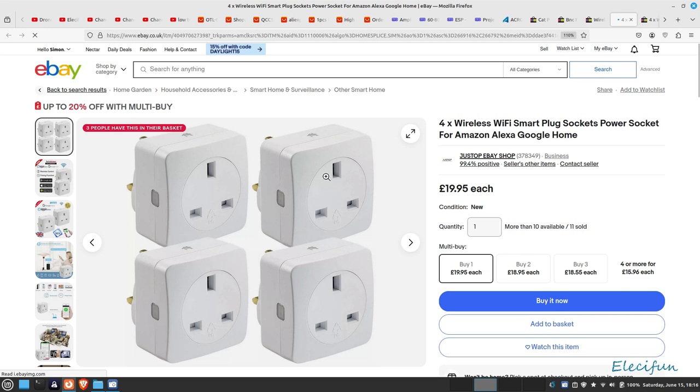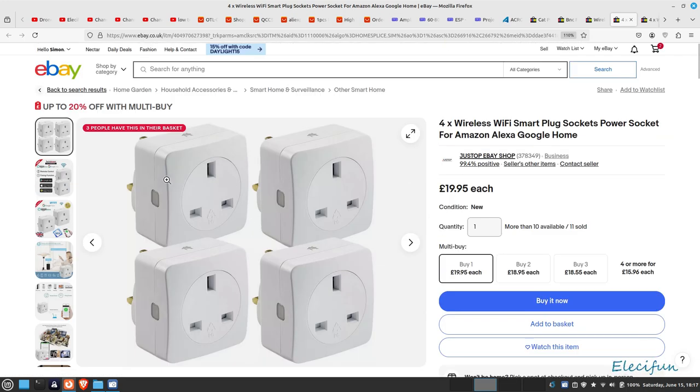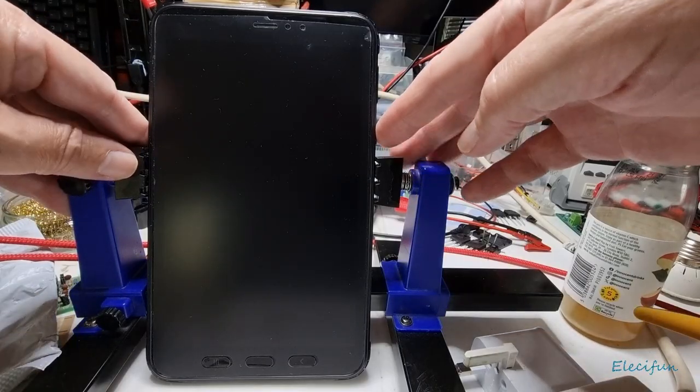These other ones don't have power monitors in them — they're the same price but without the power monitoring. They still work with Google Home and Alexa, but personally I don't see the point in buying them without the power monitors, and I'm going to show you why now.